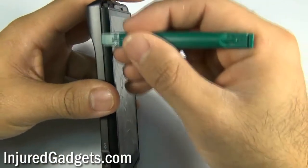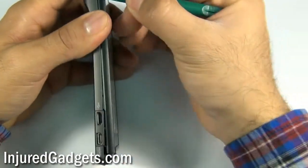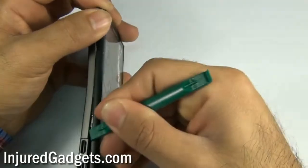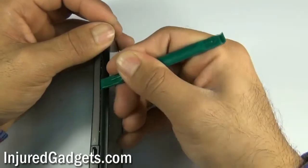Next, using your safe open pry tool, you will need to separate the housing from the back panel assembly. Simply run your safe open pry tool along the sides, separating the clips holding your back assembly and your touchscreen digitizer in place.